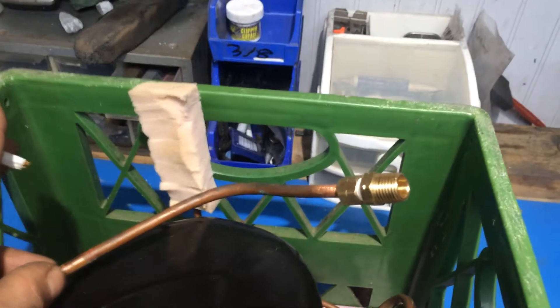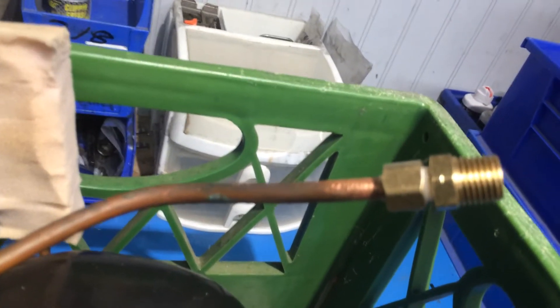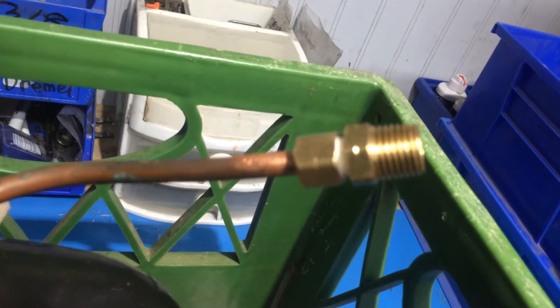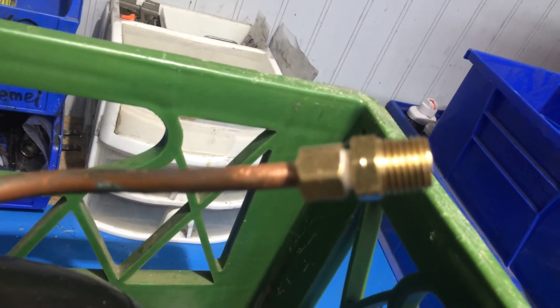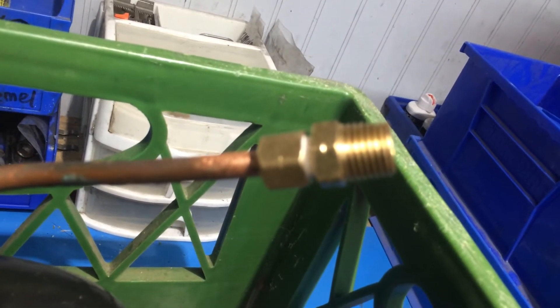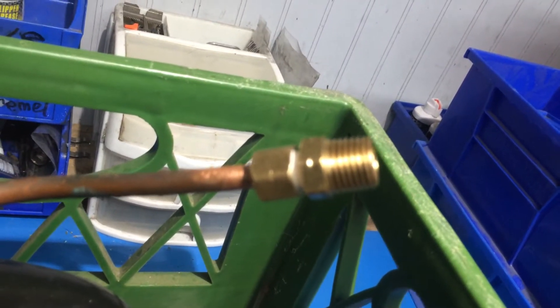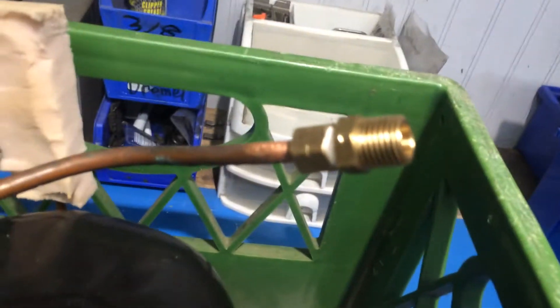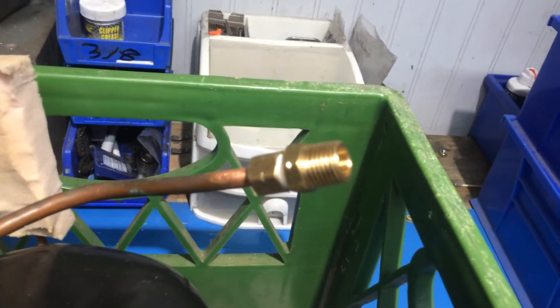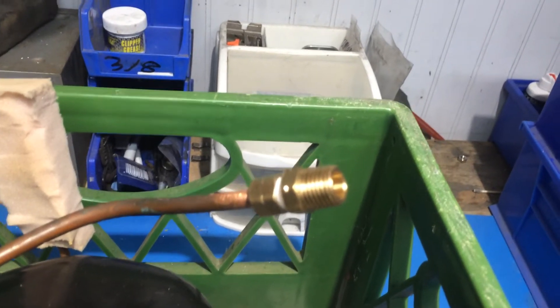This is our suction end here. It's a quarter-inch outer diameter piping. We've taken a quarter-inch compression fitting to one-eighth inch male threaded NPT brass, to which I'll be hooking up various suction canisters. We'll get into that at another time.